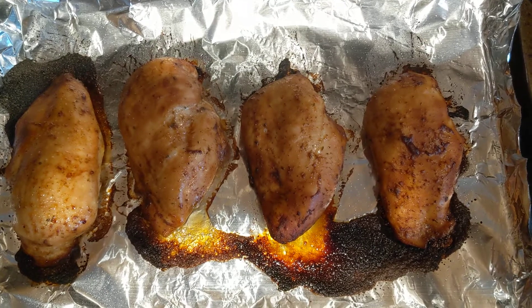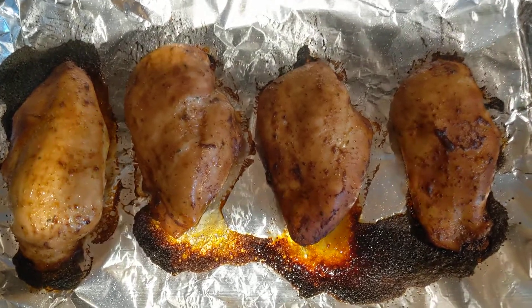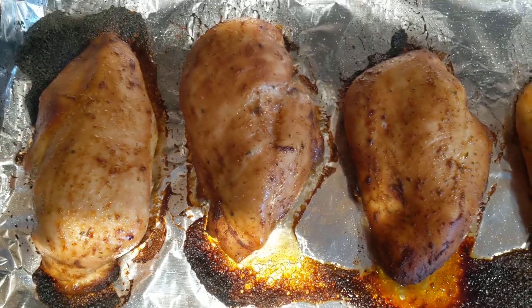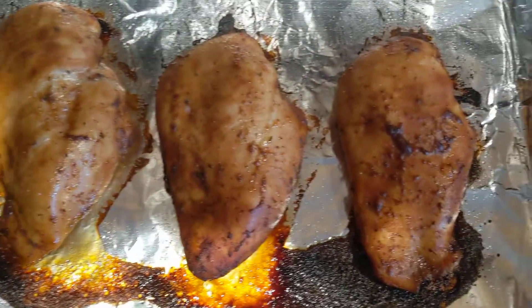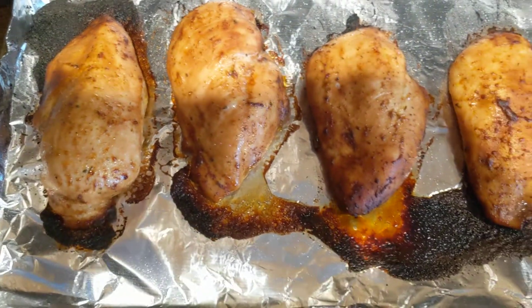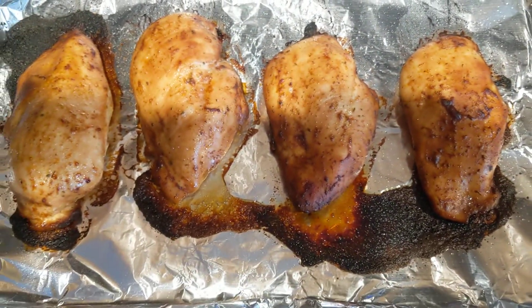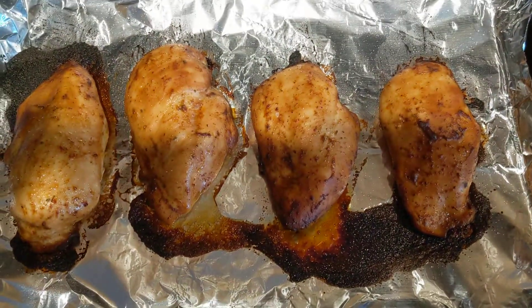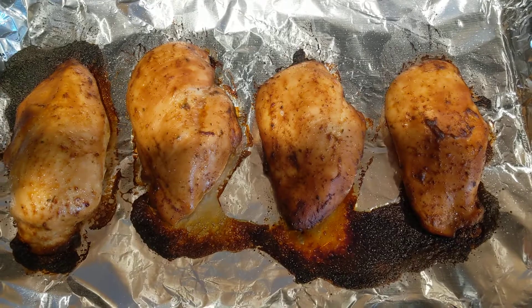Bam, there you go everybody — nice roasted chicken breasts. Yep, awesome, epic. They look great, they're gonna taste great. Chipotle pepper McCormick's. Yeah man, later dudes.